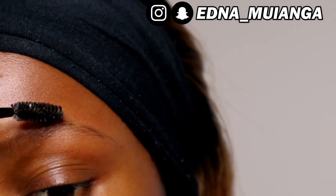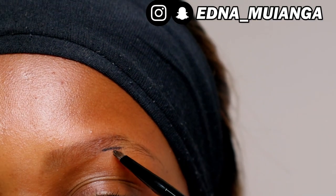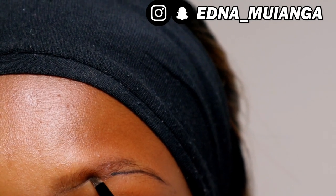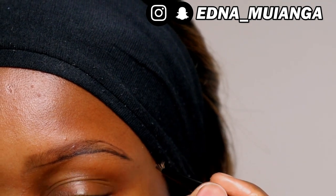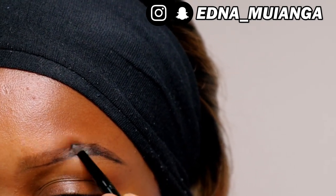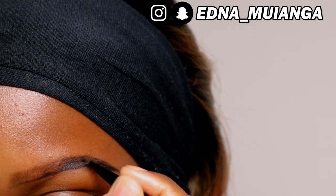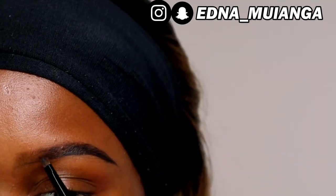We're going to start by brushing our eyebrows with a spoolie brush. I'm using the Maybelline eyeliner pomade in the color black. I'm first going to outline the bottom of the eyebrow, then outline the upper part, and now I'm just filling it in, making sure I add most of the product on the tail of the brow. As I go towards the inner part, I add less and less product, making sure the inner part is not dark.